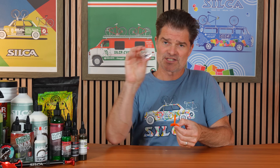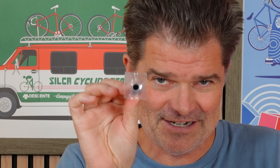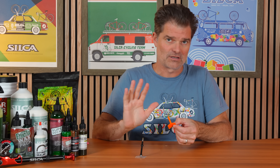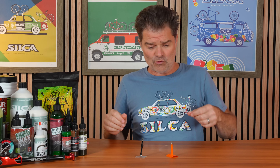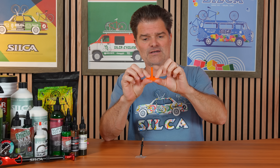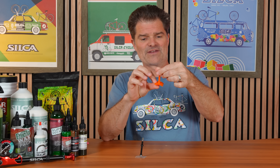We found we could make more efficient tubes by going with clear, undyed, 100% TPU. Silka tubes are pure TPU — no fragrance, no dye, no nothing. We also realized we could do a metal valve stem because the plastic valve stems don't work. This is a rubber TPU flange that pulls through a hole in the TPU inner tube, and then it's glued — and they always fail at that flange.